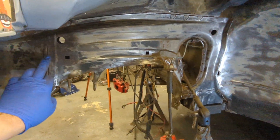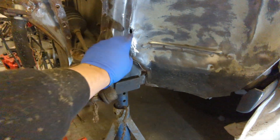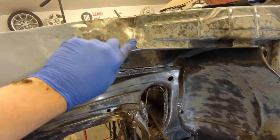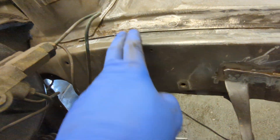All right guys, I've cleaned up under here as you can see, all around the seams. That is ready for stitch welding. Around here it's all good, and also the inside seams are all nice and clean, so getting ready for stitch welding.